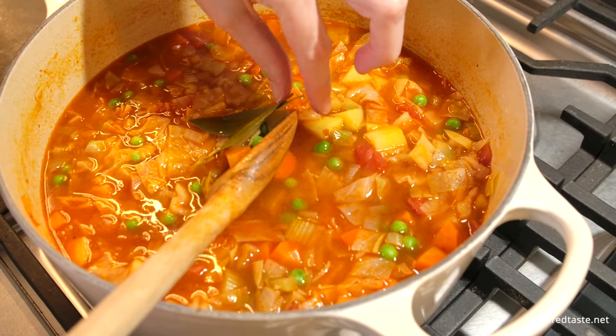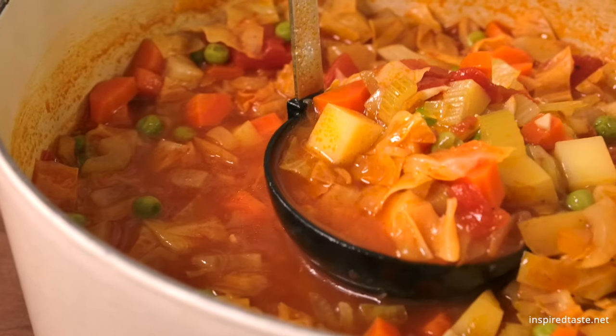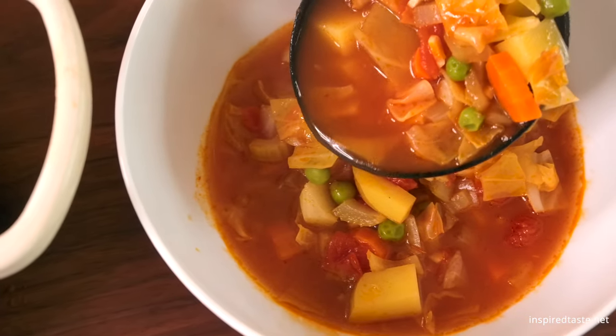Remove the bay leaves, and then serve. And that's it — easy, quick vegetable soup. I love making a big batch and keeping it in the fridge for meals another day.